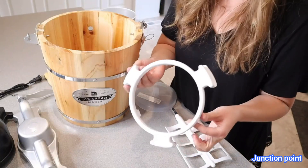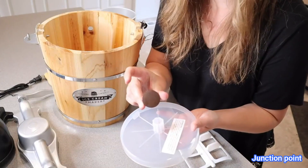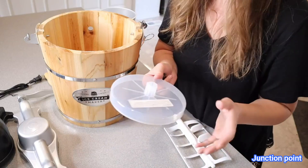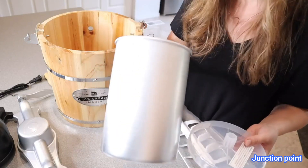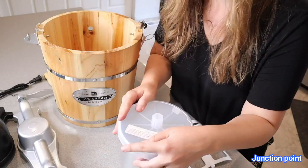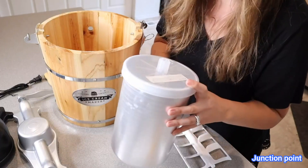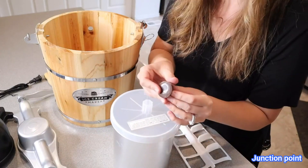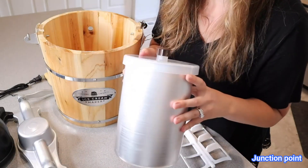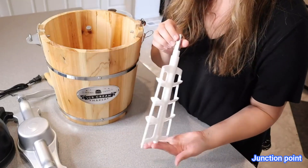Right here is the stabilizing ring, this is the canister lid, and this is the canister lid cap. This is what you're going to be using on top of the canister itself. This is the canister — this is what your actual ice cream is going to be made in. This lid goes on top while you're making your ice cream, and when the ice cream is done, you can put this little cap on top to keep it airtight so you can freeze it without worrying about freezer burn.